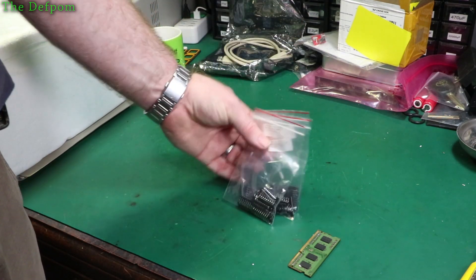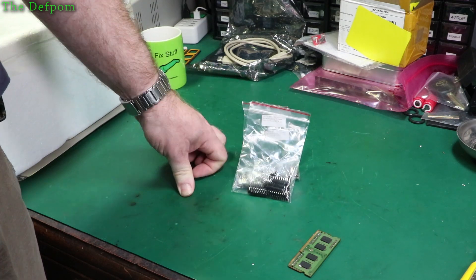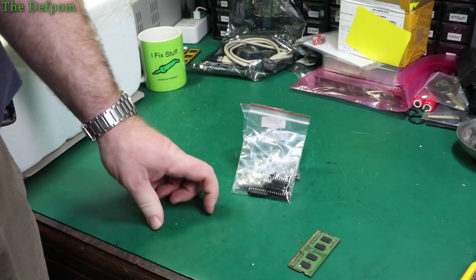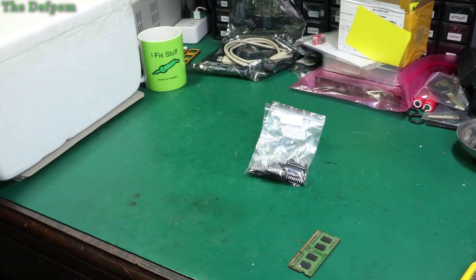I knew about it and decided to change while I was doing it — I wanted to use a looser pull-up. Currently I've only got 10k, which is the biggest value I've got for these things. I wanted to do something a bit less, to reduce current draw on the unit, even if a little bit helps.